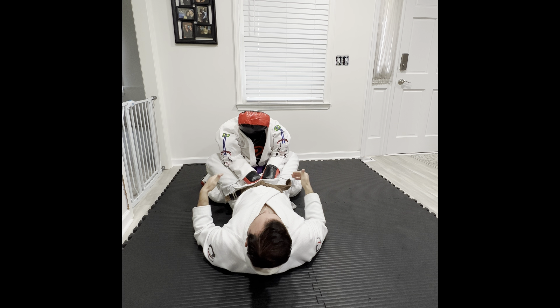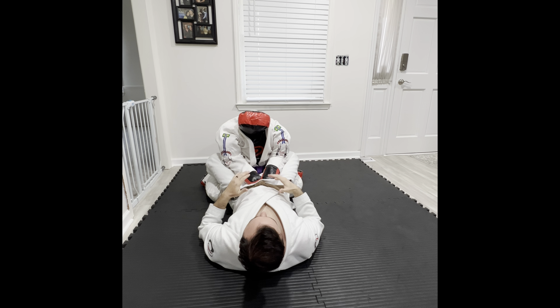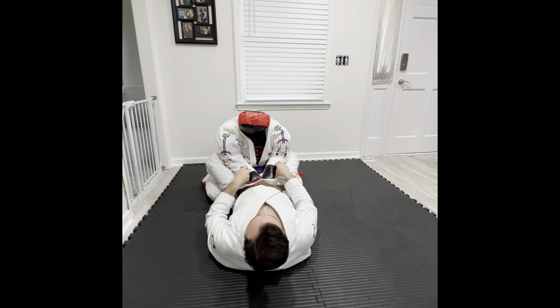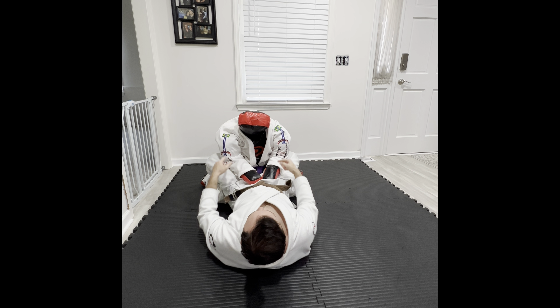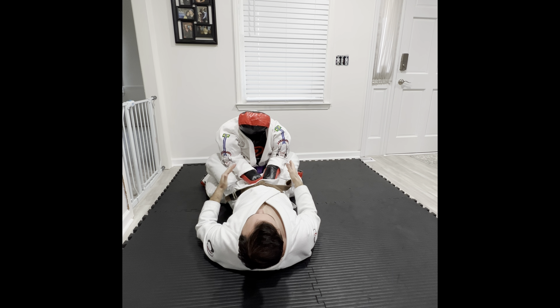Alright guys, so we're going to start in the closed guard with our opponent's elbows in, nice posture. Today I'm going to show you how to do a lasso sweep to arm bar finish. This is pretty easy to do on this dummy. As much as I love working spider guard, the length of the arms makes it a little challenging, but it does make it doable to practice a lasso guard with this.